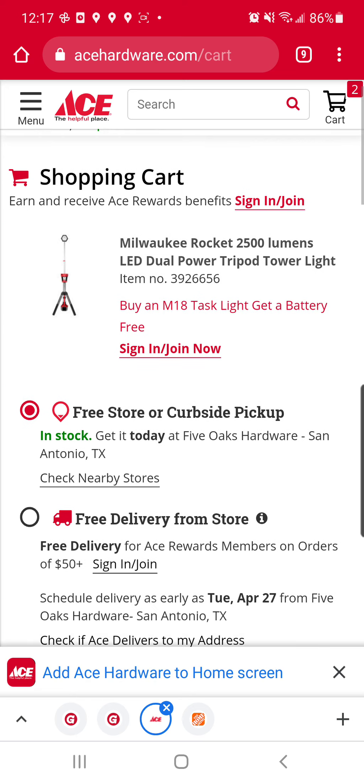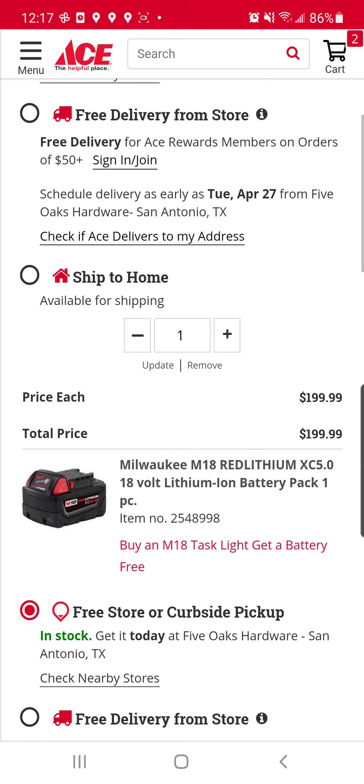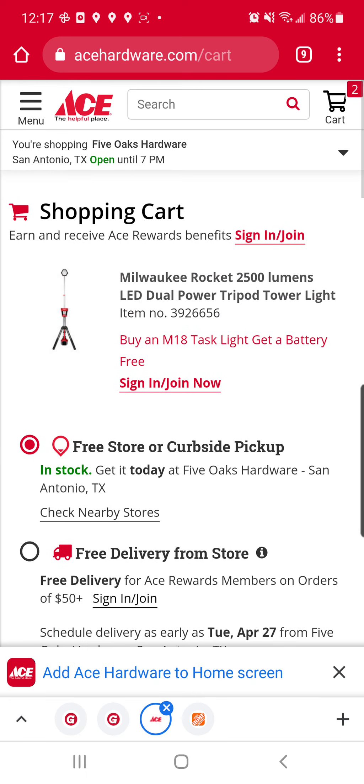This morning, this is still the Gen 1 M18 Rocket light, 2500 lumens. Right now, Ace is having a promo where you get a free 5.0. This isn't as killer of a deal as the Rocket light deal we had over the winter at the depot — that included the 8.0 and the Rocket light, and it was hackable. But that deal is no longer here, so if you need a Rocket light, this is probably the best deal available at the time.